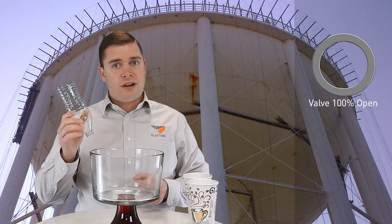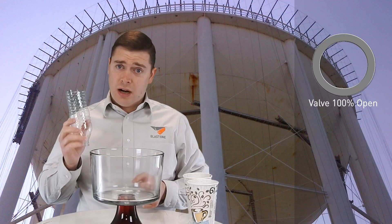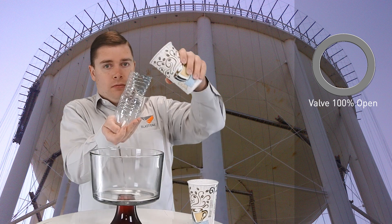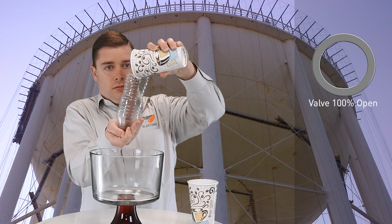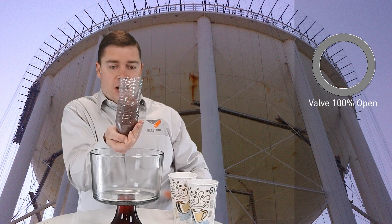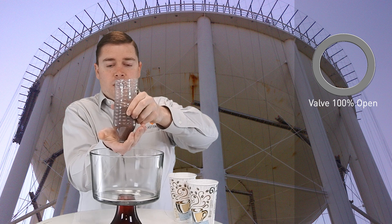Now I'm going to run some 80 mesh garnet through our abrasive metering device without any metering, just to show you how fast it goes. Here we go. So we have a blast pot full and our metering device is ready.